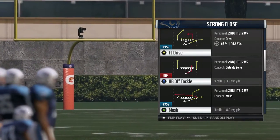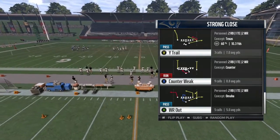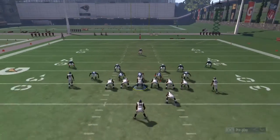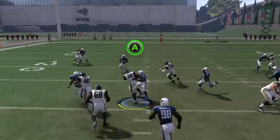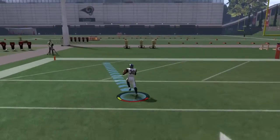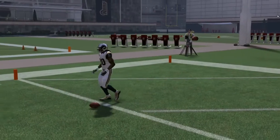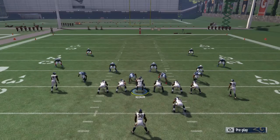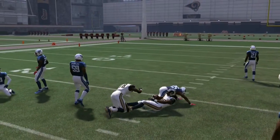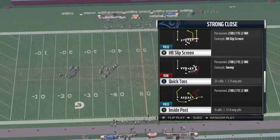If they're loading the right side with Halfback Off Tackle, a great play to counter them is Counter Weak. I don't make any adjustments — just hike and read your holes. If they're loading that right side, Counter Weak works great. We're just reading our holes and picking up five yards every time.